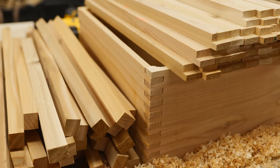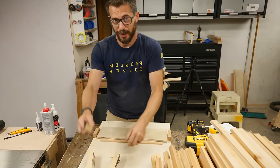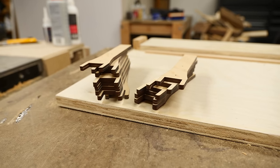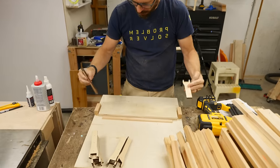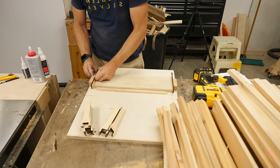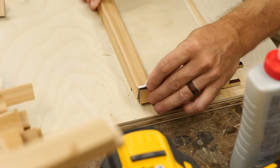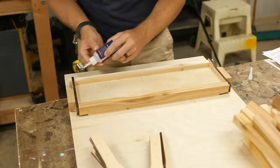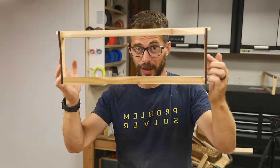Now we've got all our pieces cut for the frames — we've got 32 of these top pieces, 32 of these bottom pieces, and a lot more side brackets. Each one of these brackets that we laser-cut is actually two sandwiched together, and we have to have two of those for each one of the frames. Josh made up this simple little jig so we can lay these out and glue them together, then we're going to drive in a couple of brad nails just to hold them in place while the glue dries. Here's one of the finished frames — now we just have to do a whole lot more.